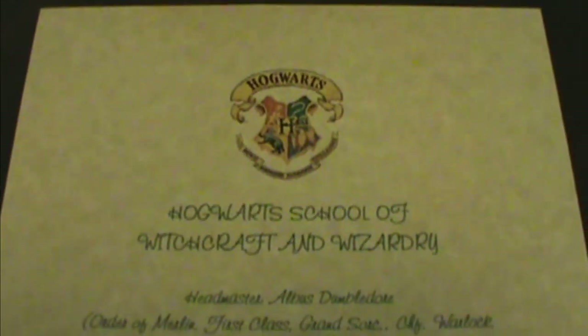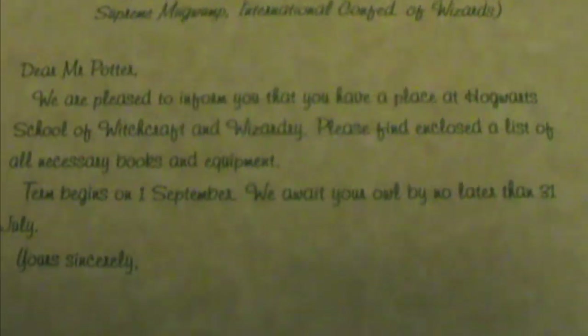First, copy out Harry's acceptance letter from Chapter 4 and list the required books, uniform and equipment from Chapter 5. You can do this by hand or use a printer. I chose an emerald shade of ink and the font Freehand 591BT.